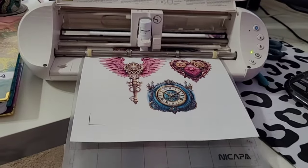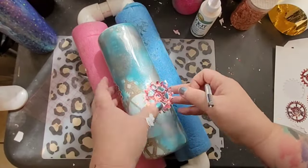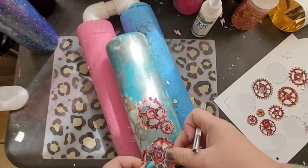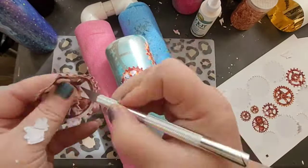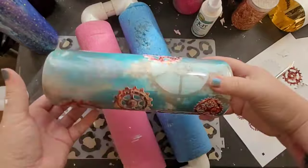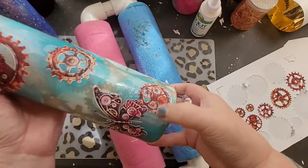Once your decals are cut, hit them with some spray sealer and let them dry before using them. Now comes the fun part. I just basically started laying stuff down. There's no instructional on how to design or lay down the decals on a cup like this — you're just going to kind of follow your heart. You're going to know what works for you.